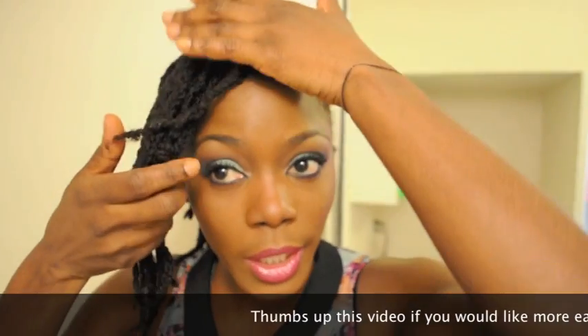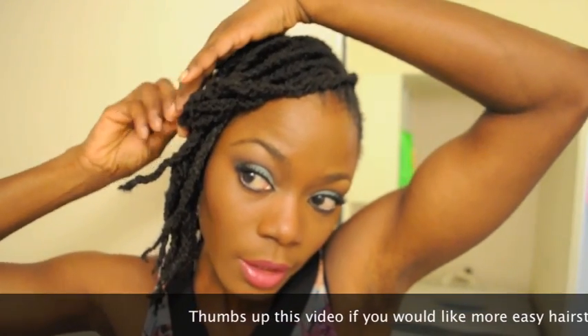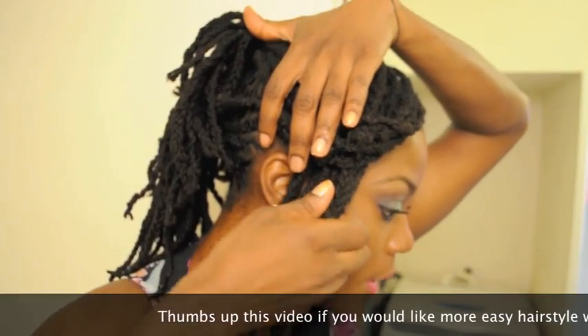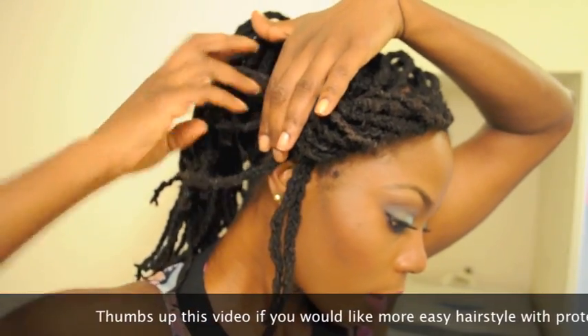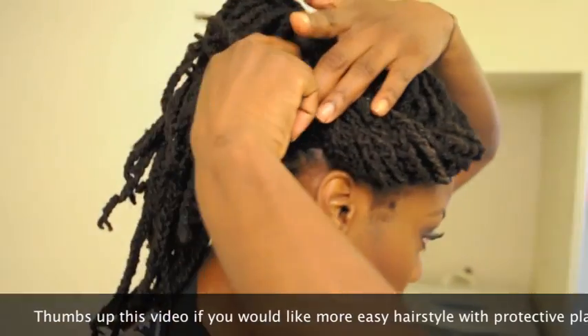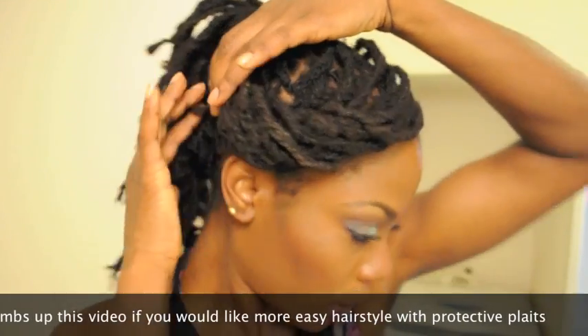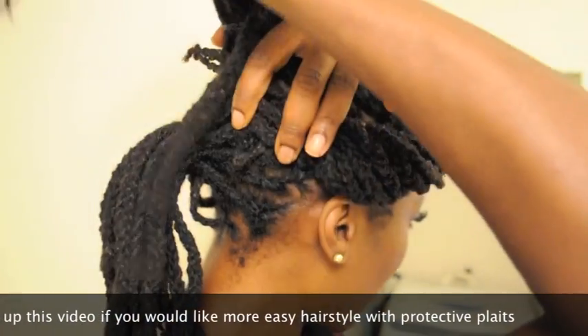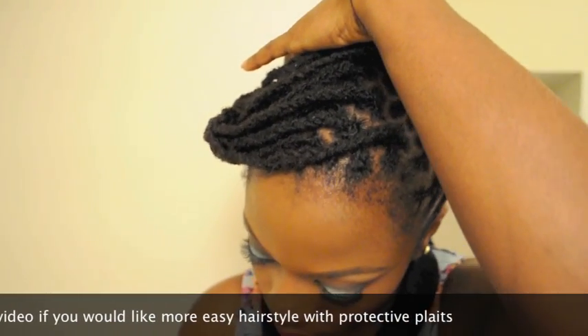What you want to start off by doing is to hold the hair and flip it like this, then flip again and flip again. Then put it into the space between the two sections you have at the back and use one of your pins to secure.